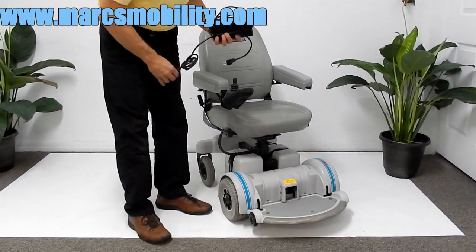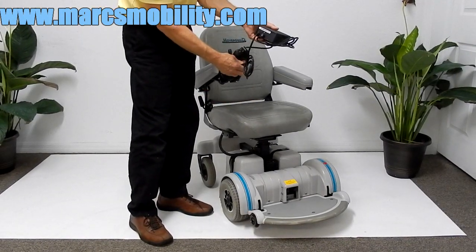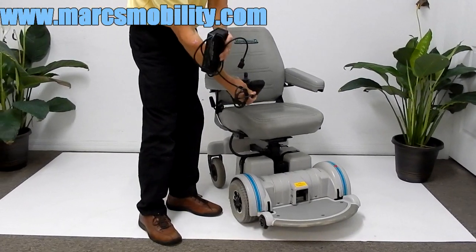If you need to charge this chair, the only thing you have to do is take your charger, plug it into the bottom of the joystick, and when the light turns green on your charger, you're fully charged.